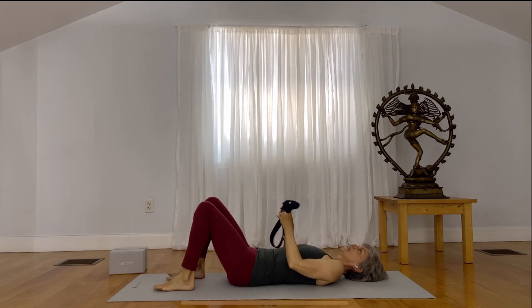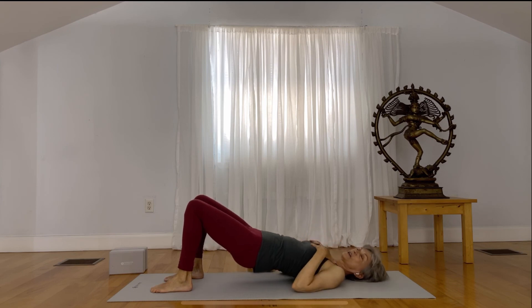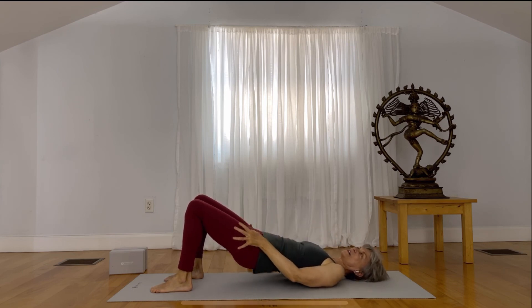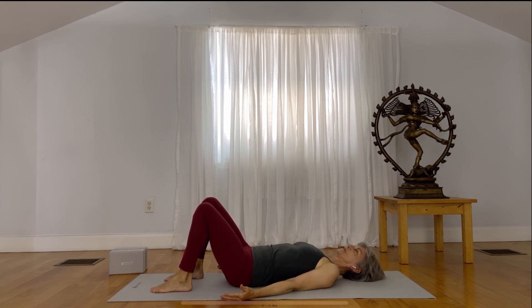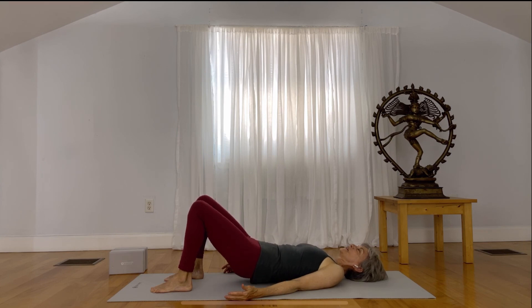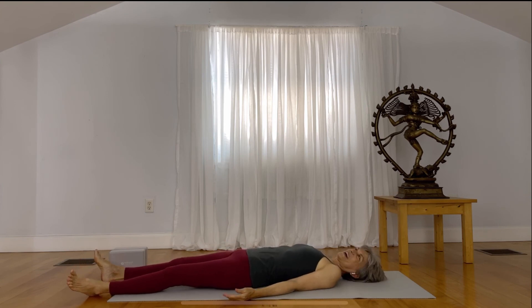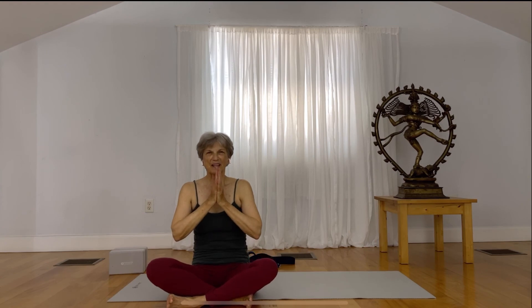Bend your knees again. Unlike traditional bridge pose where we're trying to get a big opening of the heart, we're just trying to get these legs engaged before we come to sleep. Let energy flow by lifting your pelvis up and drawing it down. One more time — you lift up and you draw down. Now release by just extending your legs out to come to a nice resting position and enjoy your sleep without your legs becoming restless, through the engagement of the practice that you did. Thank you for the practice. Namaste.